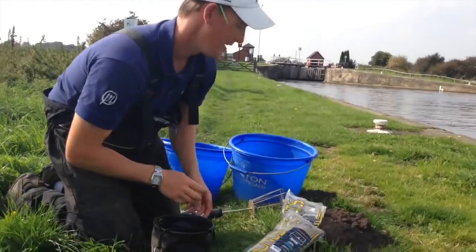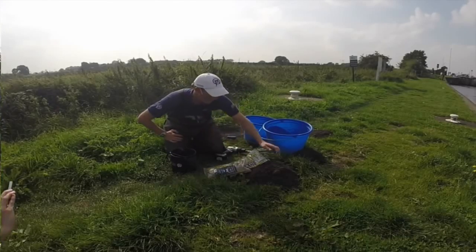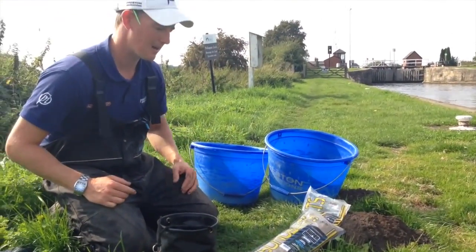You'll also notice that I've got a cheeky molehill here, which I did actually bring some soil. But when I've got some on the bank, I'm going to use that anyway, because that's even better. The canal is right there — this is the soil right off the bank, so you can't get any better than that.